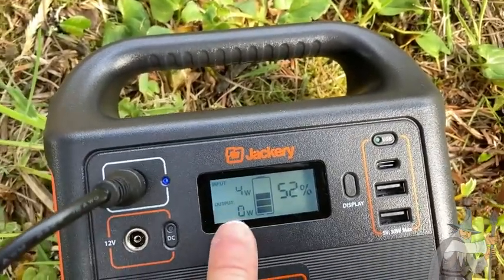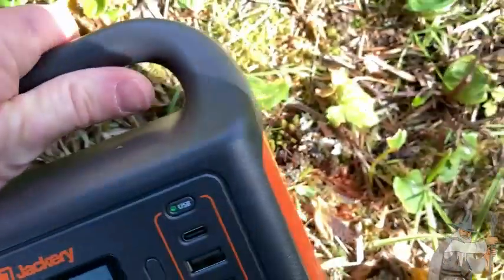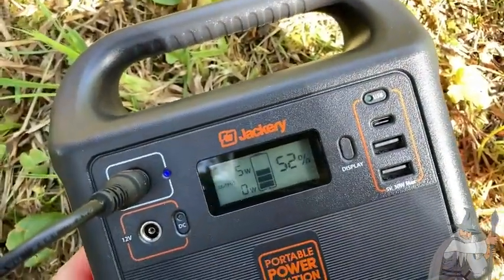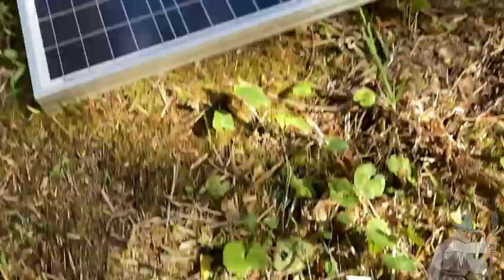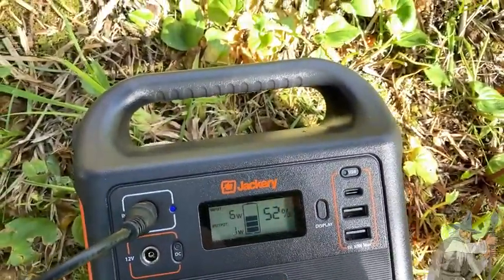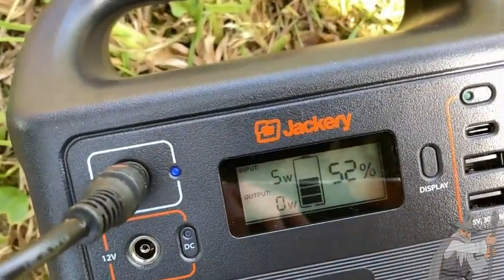Whenever the sun comes up from behind a cloud — I can't really see the display, it's too bright — but input is five watts. The sun's coming out a little bit more and you know it'll go up more and more the more sun there is. So there you can see the panel and it still says five, now six watts.